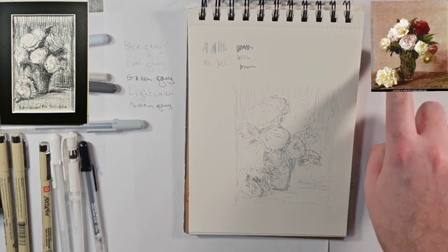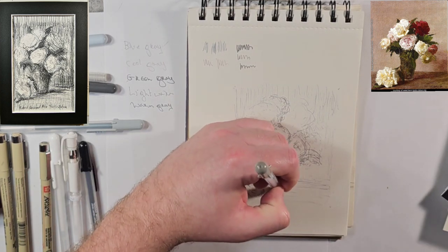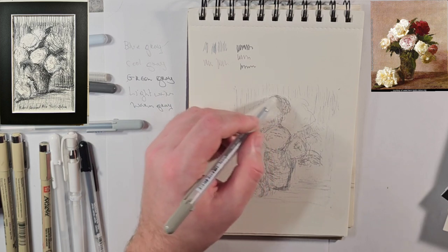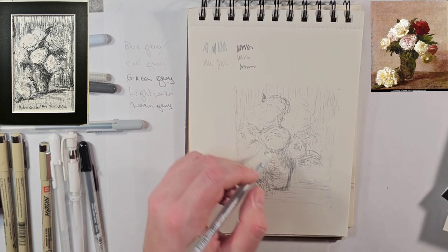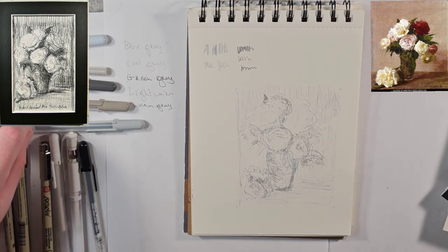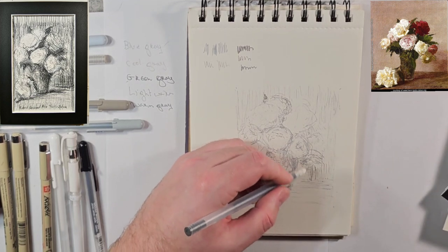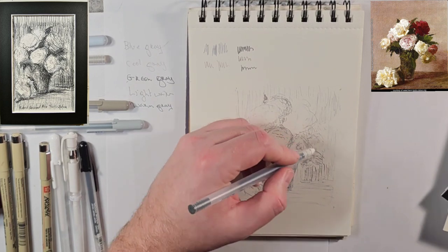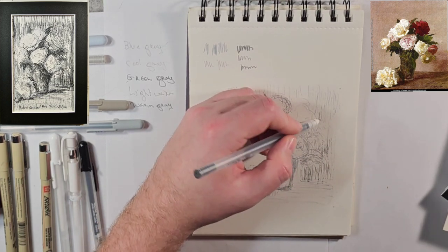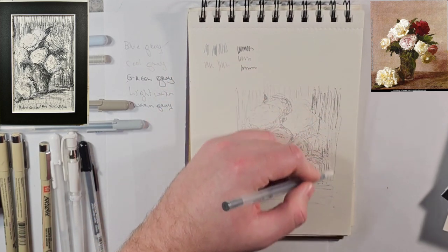I also start to realize — and I'm going to try and superimpose the image I'm working from here — that this flower being super white is one of our lightest values, as well as these other values. They're all very light and that background starts to darken. So I am going to look at my cool gray — this is the green — and start using that to darken my background, but to get those flowers to pop. It's kind of a negative painting approach.